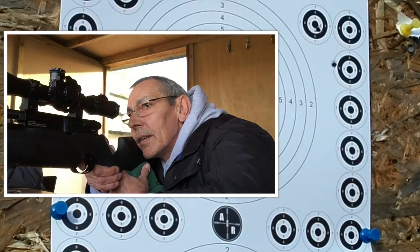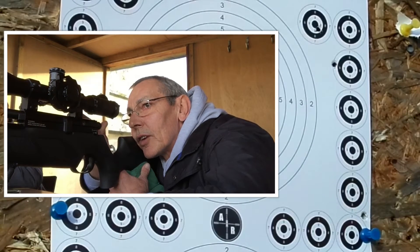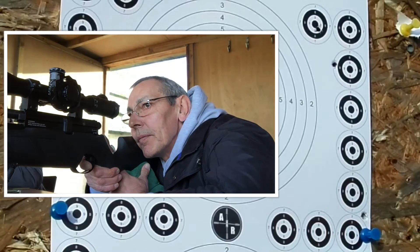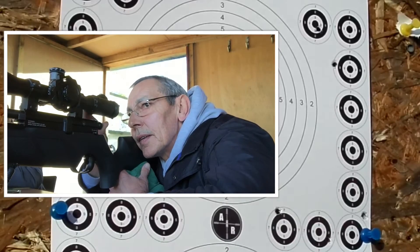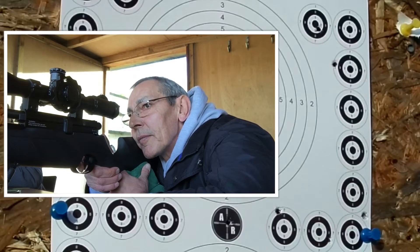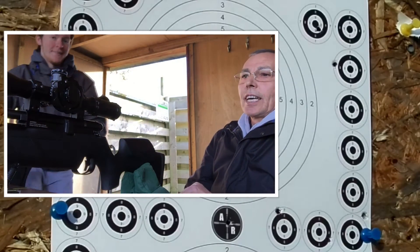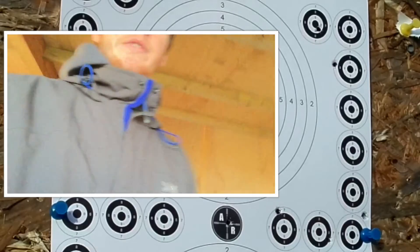Fourth one down — the other fifth one down. What's going on here? They're poor, aren't they? They're dropping something terrible. That came on the board. Go for the A. Good shot. That was my best shot. The rest was just poor. The wind took both of them. Let's go and see how we did.